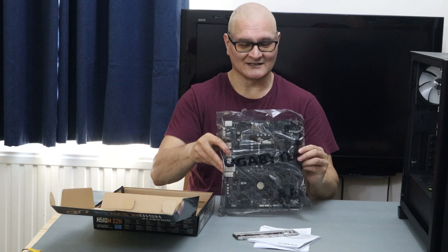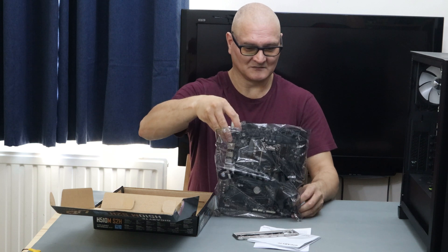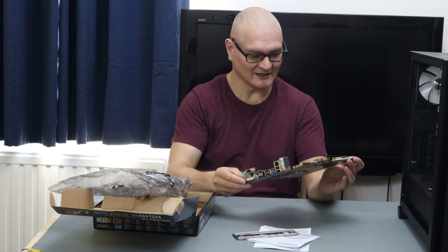So, Micro ATX motherboard — nothing special. That's all at the end of the day.